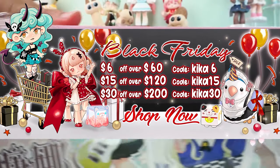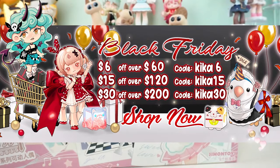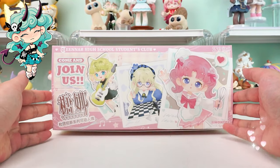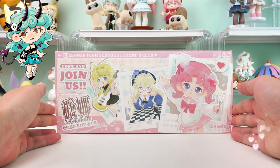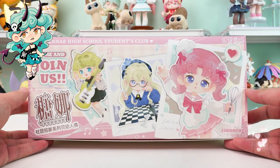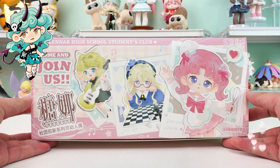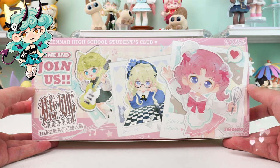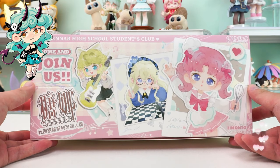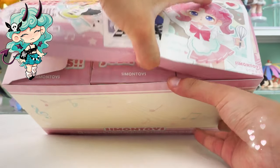Black Friday is coming and Kika Goods is offering big discounts — don't miss out on the event. The packaging of the Teenar Blind Box uses a large area of pink this time. We can clearly see three different classmates, and the animation images of them look delicate and great. I don't know what kind of surprise the real doll will bring us, but let's begin our unboxing.